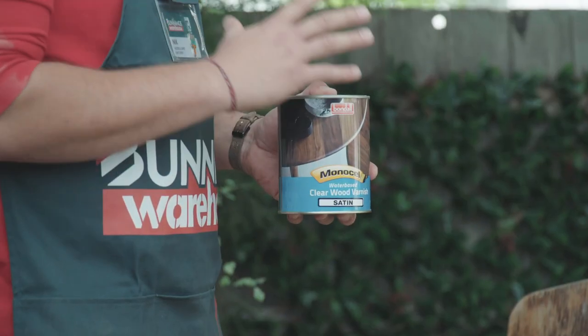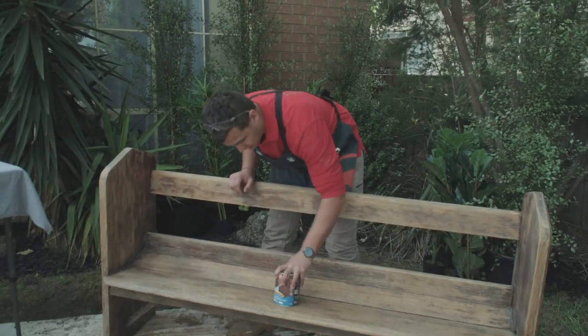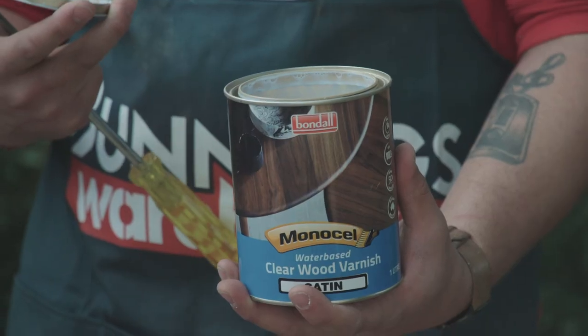When you get your varnish make sure there's no bubbles in the tin, and hopefully those air bubbles will rise to the top and escape the actual varnish.